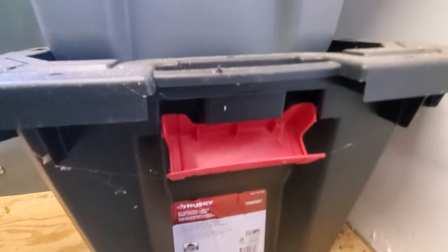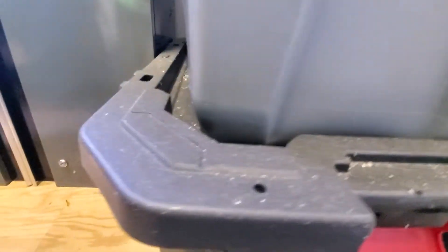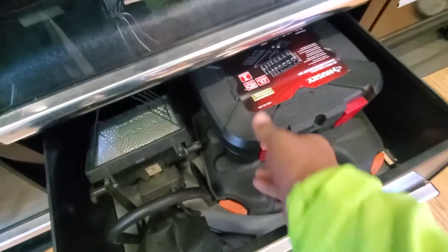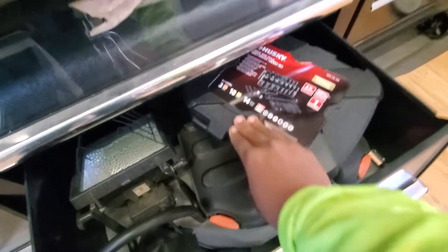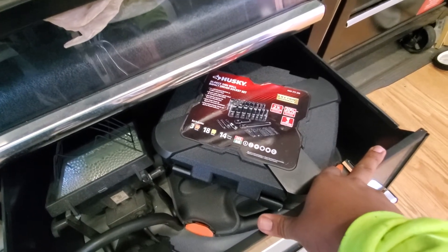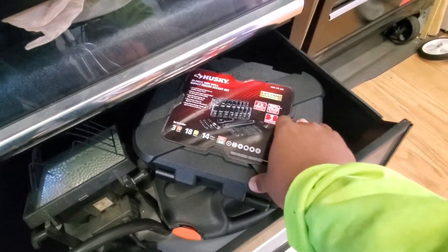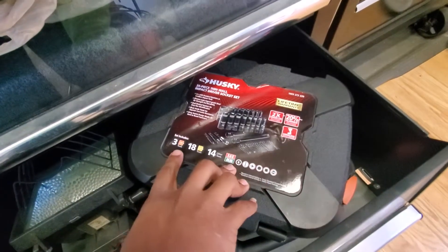He's also a Cowboys fan — don't judge him. Down here there's a Husky tote container. I opened this drawer and found something else — a 35-piece thin-wall impact driver socket set. Up to two times longer life, 20% slimmer, designed for cordless. I'm going to have to make a video on this.